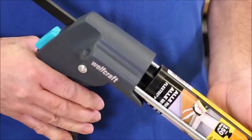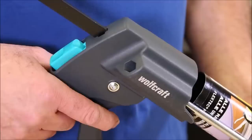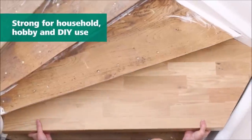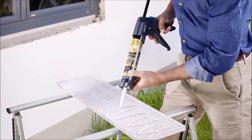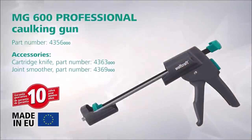Featuring an ergonomic design and optimum gear ratio, this caulking gun offers fatigue-free operation even during extended use. It is designed for easy cartridge changes, allowing you to switch between materials quickly and seamlessly. Compatible with all 310 milliliter cartridges measuring 50 by 225 millimeters, the MG600 Pro is a versatile tool for various projects. Say goodbye to manual caulking and hello to effortless, high-quality results.